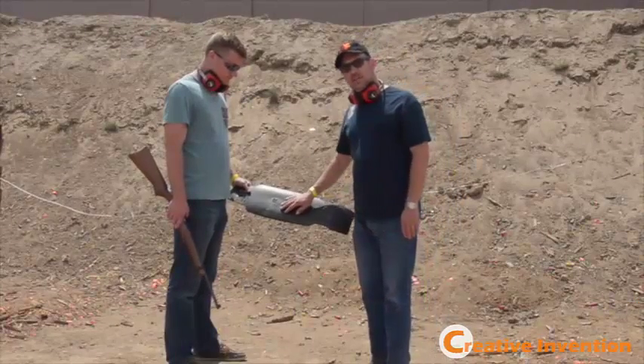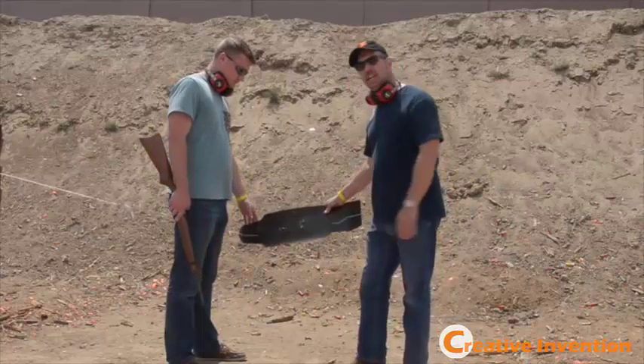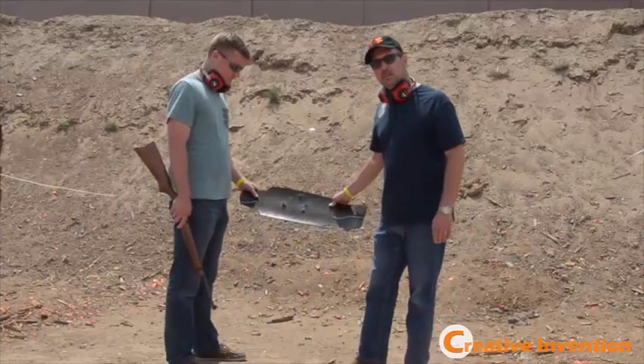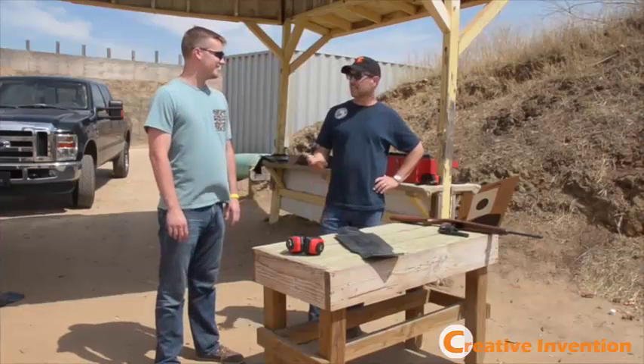It looks like we did get some penetration with fully jacketed .22 rounds. We can't say that the Aileron is rifle resistant, but it does appear to be pretty handgun resistant. A lot of fun. You got anything bigger? Yeah, matter of fact, I do.